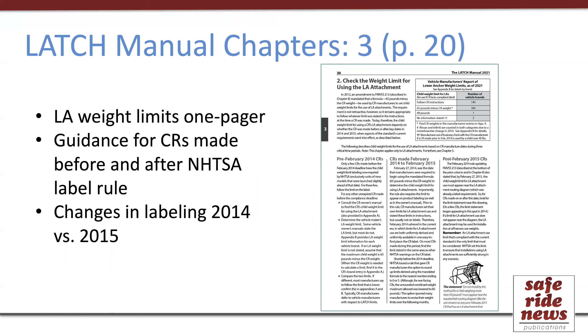While I hope you'll read all of those chapters, there are a couple of topics I want to single out. One is page 20 of chapter three, which is about weight limits of lower anchors. This is a single-page summary that covers why there are weight limits for using lower anchor attachments, as well as the detail of how to follow that guidance depending on when the car seat was made. I'd like to note this page for people because it's a succinct tutorial on a topic that has been confusing for many people over the years.